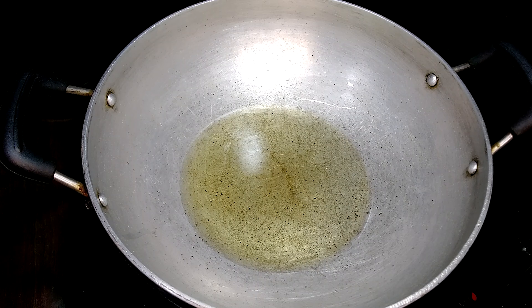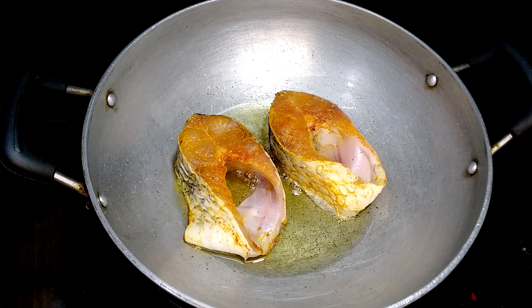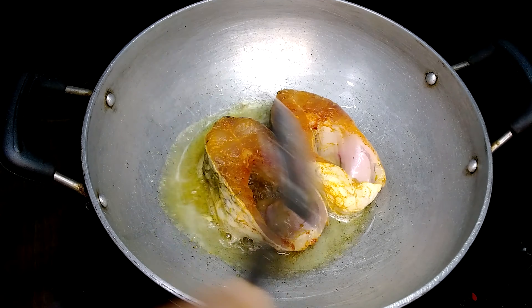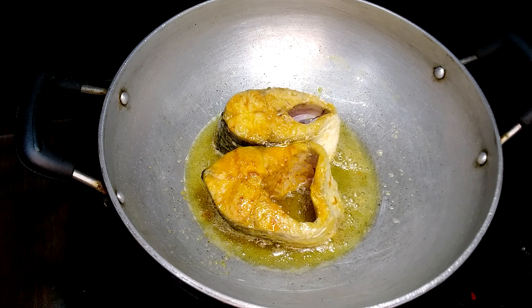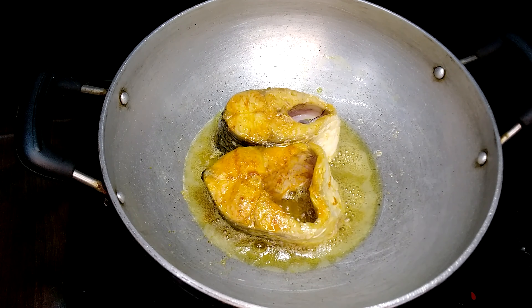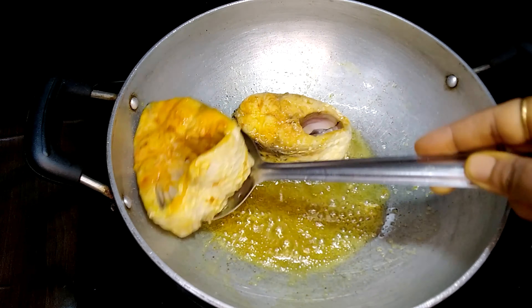Next step is to fry the fish pieces. Take five to six spoons of oil over a medium flame. Gently drop the fish pieces into the pan and fry to seal each piece for a minute. Now fish pieces are fried and ready. Remove from the pan to a plate and set aside.